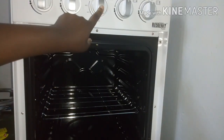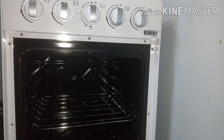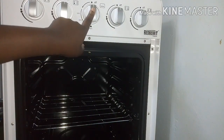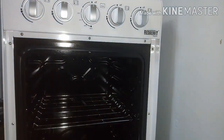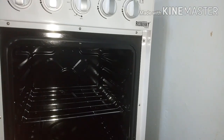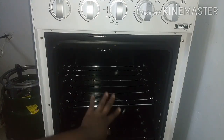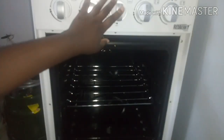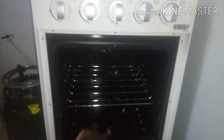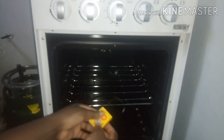This oven, as we have said, is controlled by that knob, and as you can look closely, you can see that knob is calibrated with temperatures up to 250 degrees. Now let's learn how to light the gas oven. That knob controls that hole over there, and that is where our flame is going to come through. You need a matchstick for this.